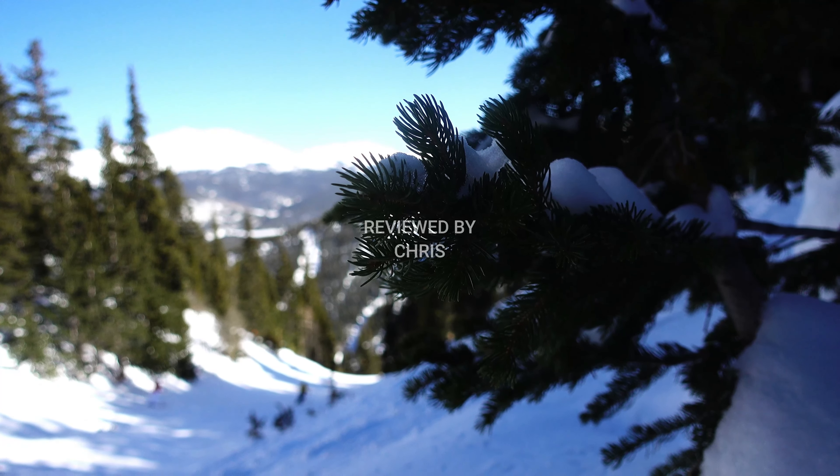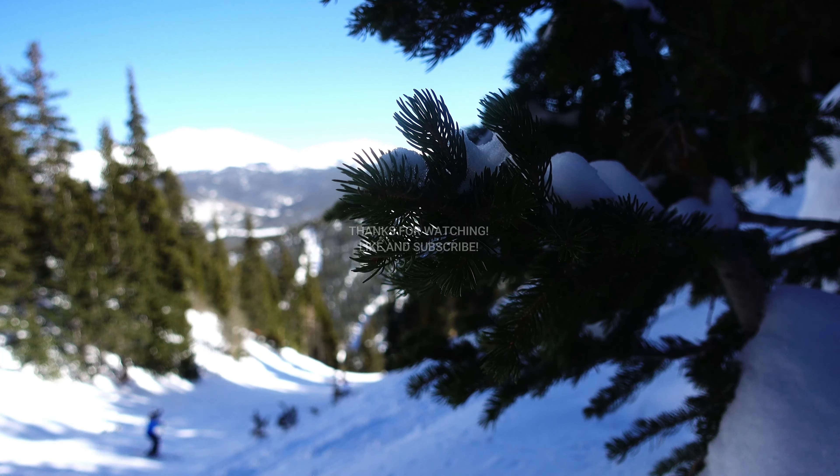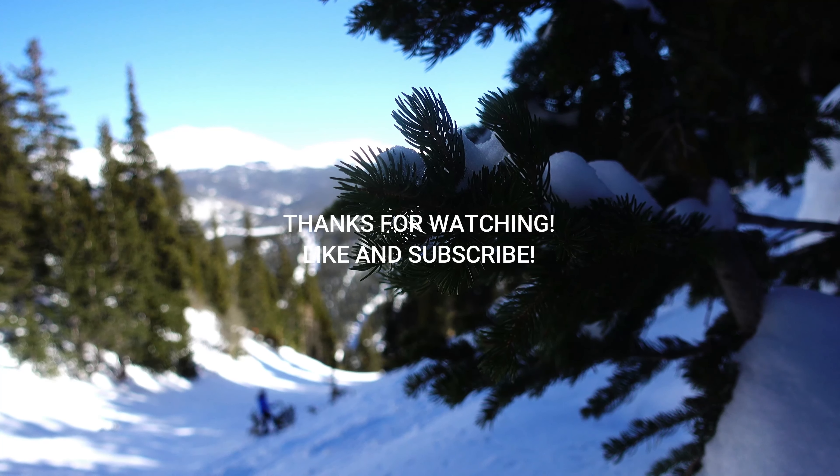I hope you enjoyed this review and I hope to see you again next time. Remember to like and subscribe, and thanks for watching.